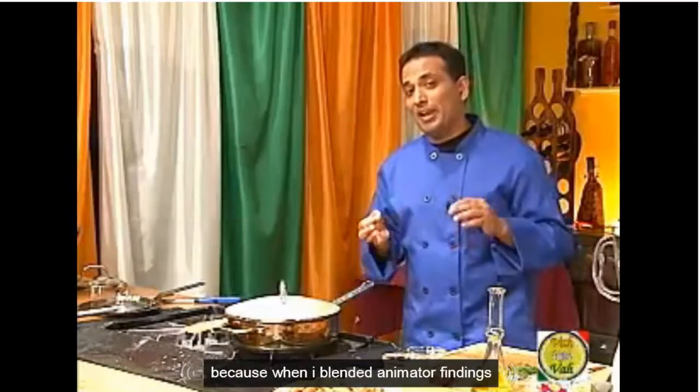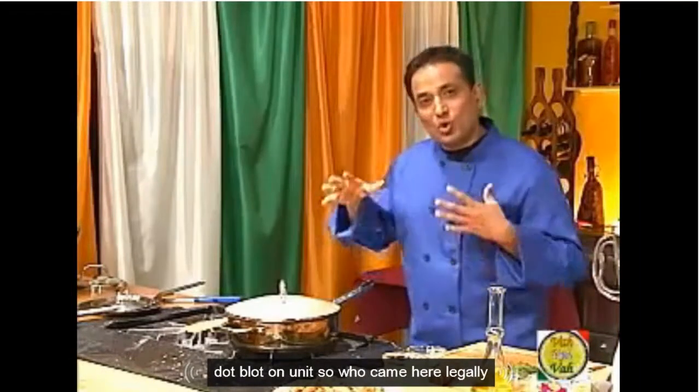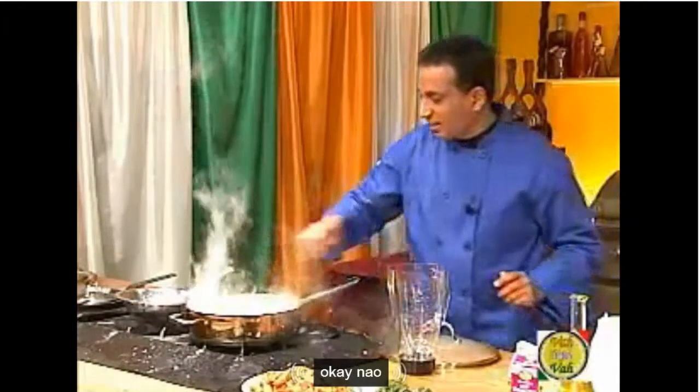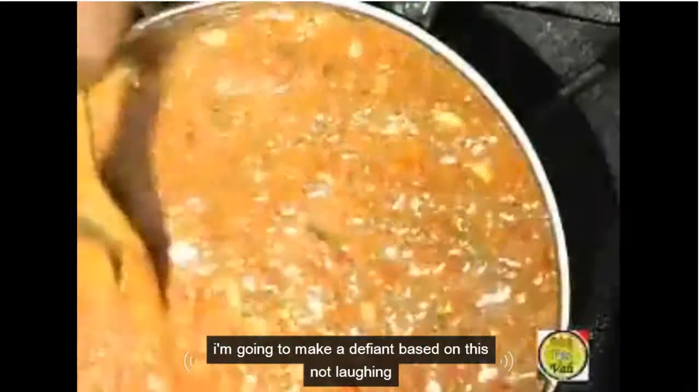When I blend it and make a fine paste, you don't want to see the pieces of tomato or onion in it, so cook it really good. When I make a paste, it should blend very nicely. Now I think I boiled them enough, so what I'm going to do, I'm going to make a very fine paste of this.